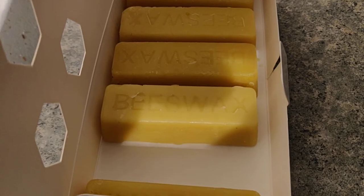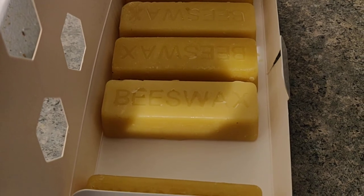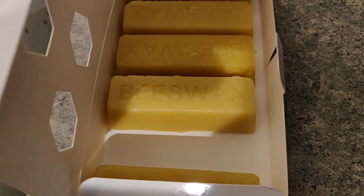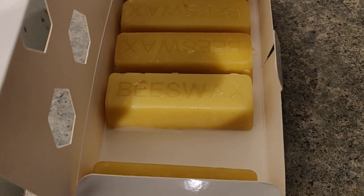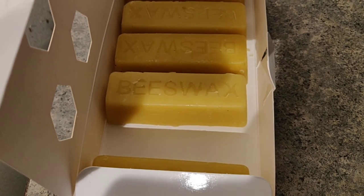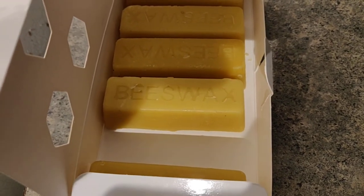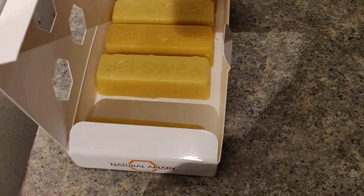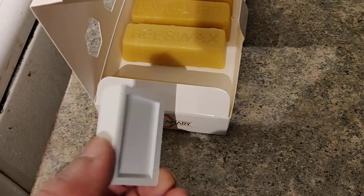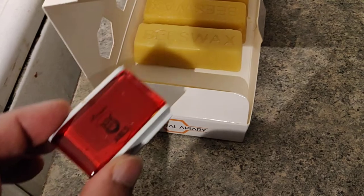Today I experimented preparing accordion reed wax at home. As you can see, this is beeswax I purchased — six pieces, each is one ounce. I also purchased this rosin, also about one ounce.